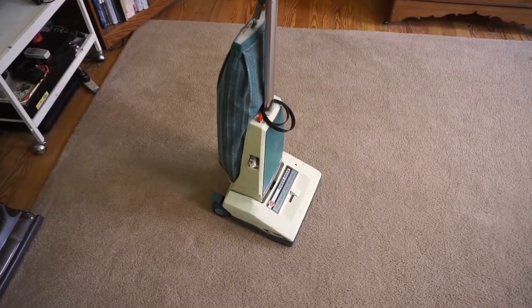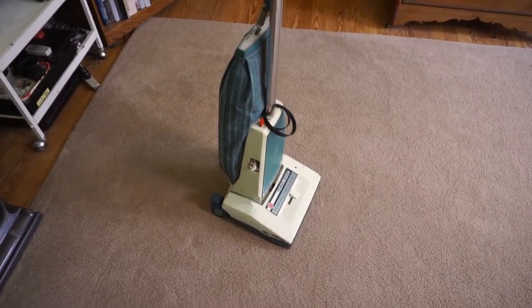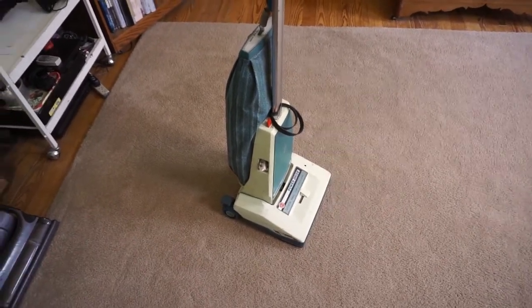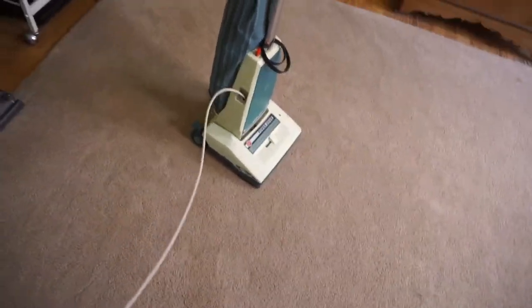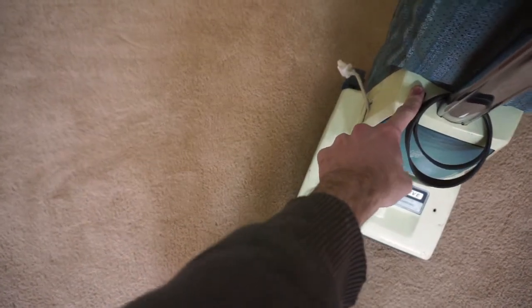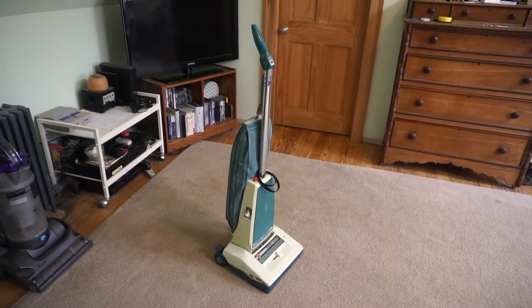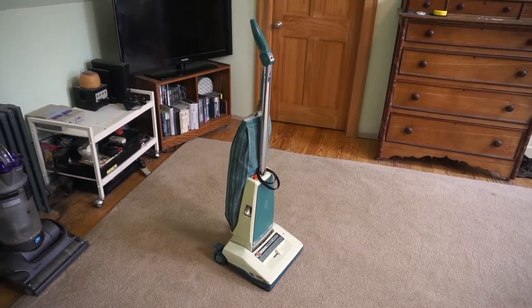Another interesting feature of this vacuum is the fact it has a retractable cord. I know this is common on cylinder-style vacuums, but on upright-style vacuums like this, I don't think I've ever seen this before. You just reach down, pull out the cable, and then when you're ready to rewind it, simply press the button on the top and it winds right up — albeit a little anemically; it's probably gotten a little weak over the years. Without any more gabbing from me, I'll go ahead and plug this thing in and turn it on and show you how it works after all these years.